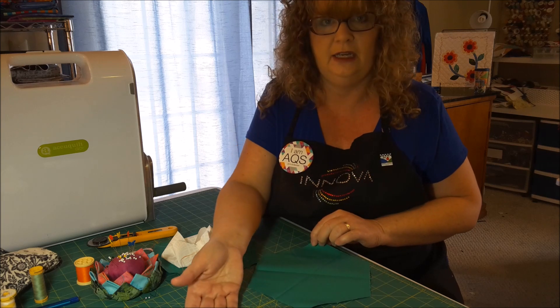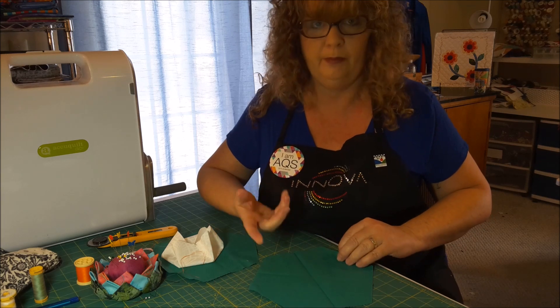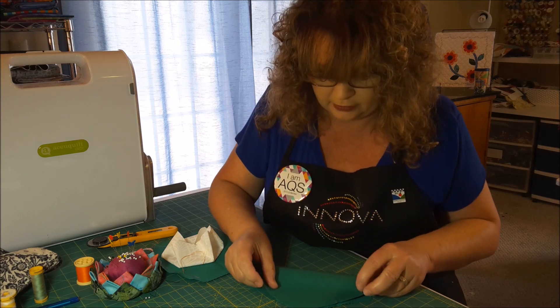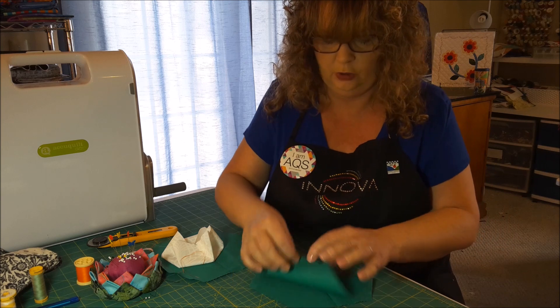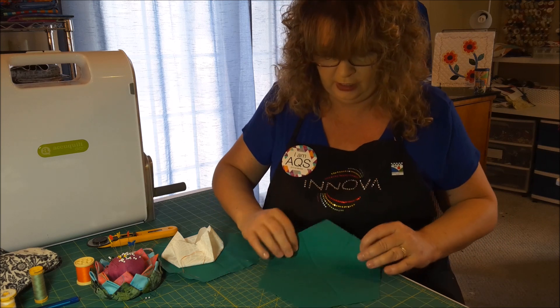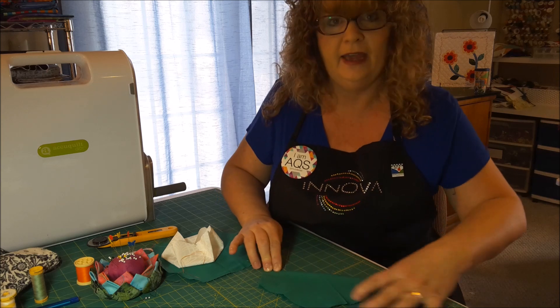You're going to do this all the way around. Take it now and turn it so you have the next tip at your belly. Again, fold and finger press. Open it back up, turn and do one more. And that's it.